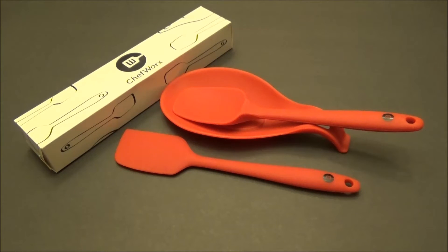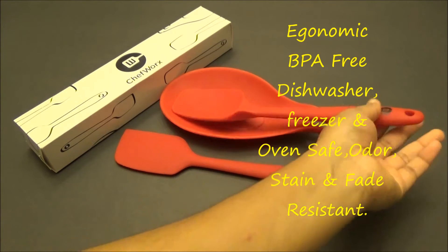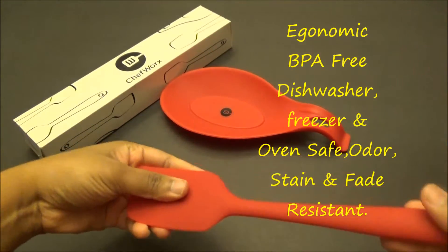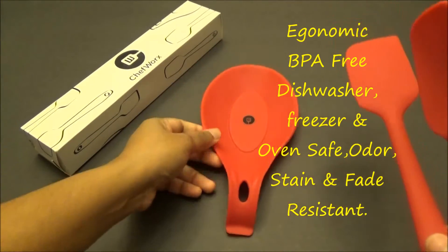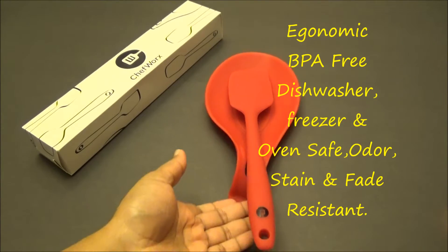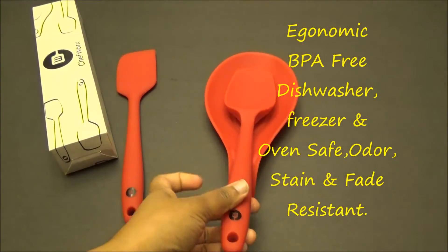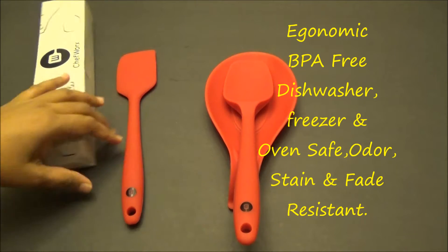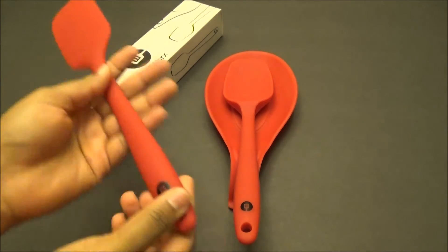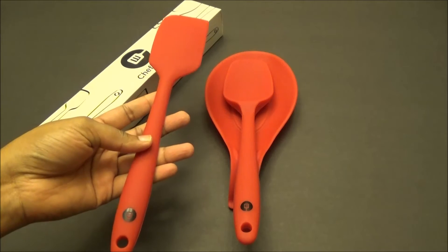Hi guys, just received this product in the mail and I want to do a quick review and testing of it. I got a spoonula, a flat spatula, and a spoon rest. As you can see it's silicone. The spoon rest works really well with both items — it sits really well. There are no issues with it so far, and the products feel really well made and very strong.